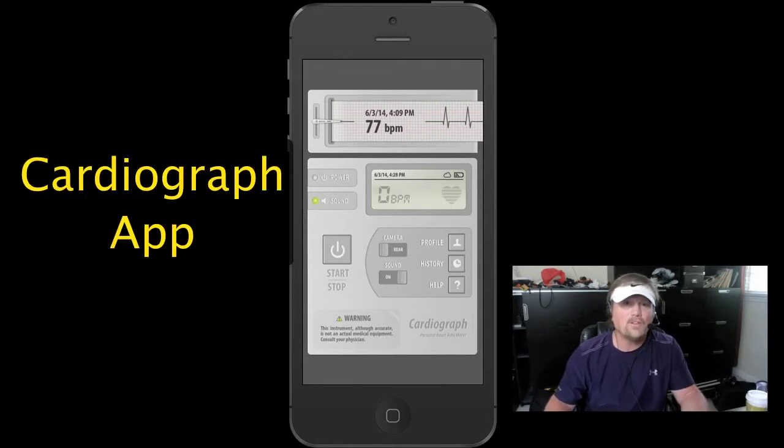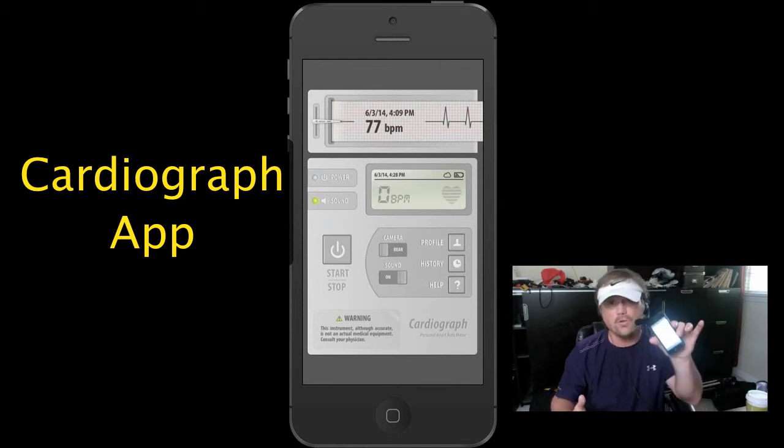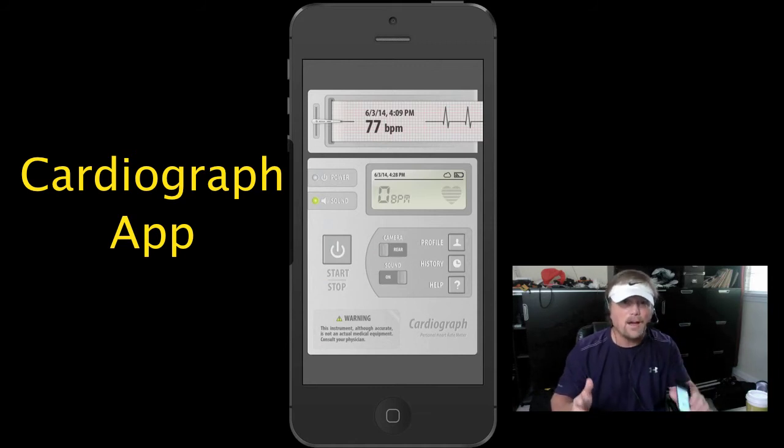Okay y'all, I hope this is helpful. If you've ever wanted to check your heart rate with an app on your iPhone, go get Cardiograph in the App Store. Right now it's free, and if they stop this promotion it's like $1.99 — something like that. It's a very cool little app to have on your iPhone. I hope this has been helpful — I'll see all of you in my next video.